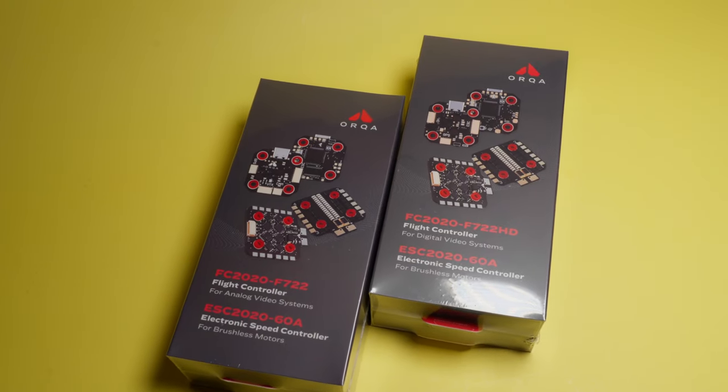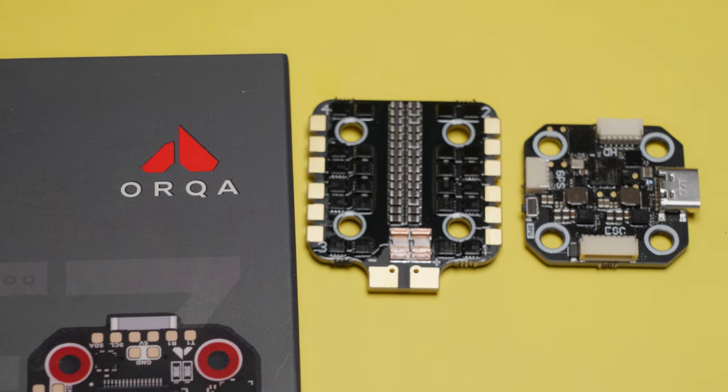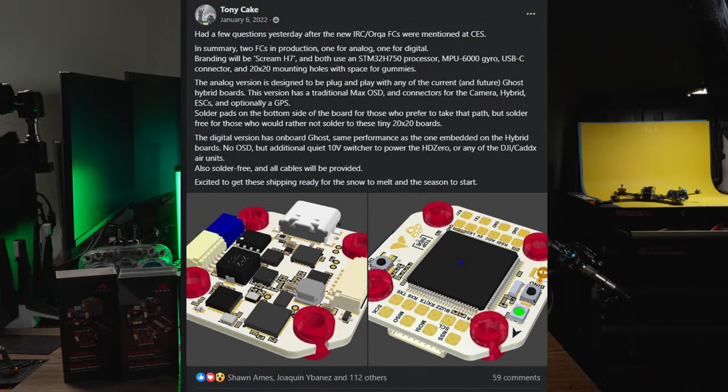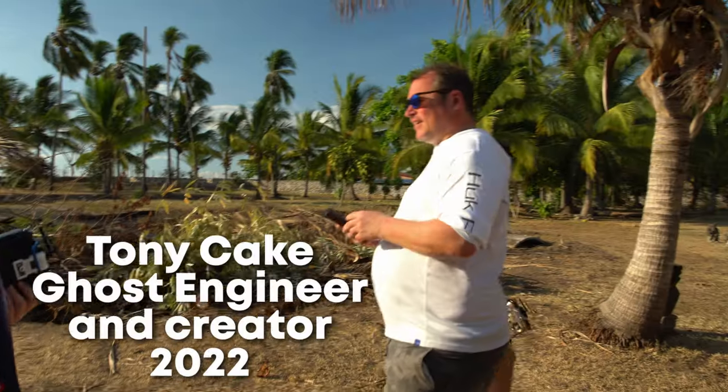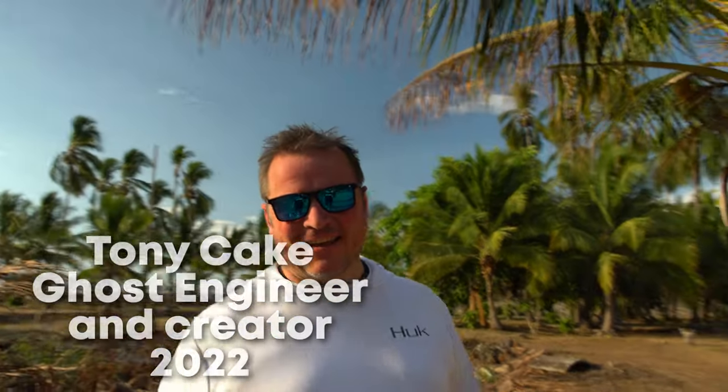Orca's new flight stack is finally ready to release after waiting for so long. The first post announcing this was all the way back in the beginning of 2022. Wow, the world was a different place back then. It's been 84 years.